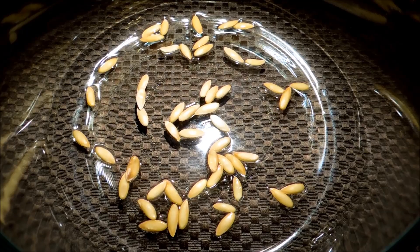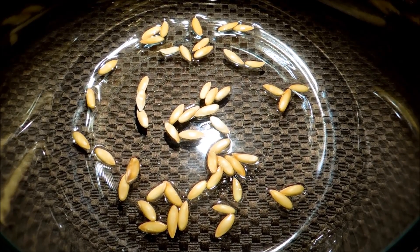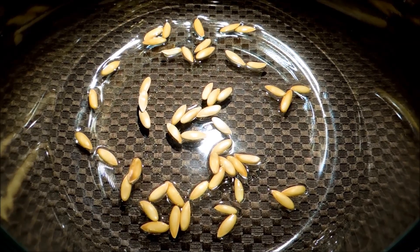I think some of these seeds are absorbing water — they're a little swollen, but I can't tell whether they're going to germinate or not.